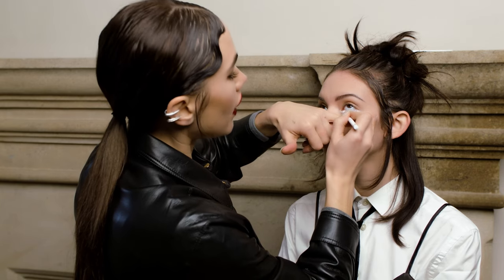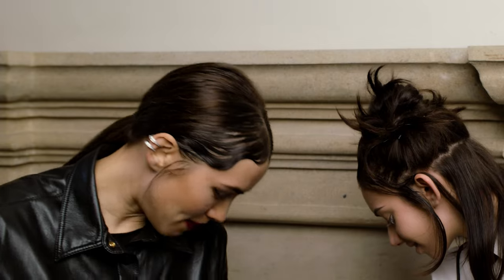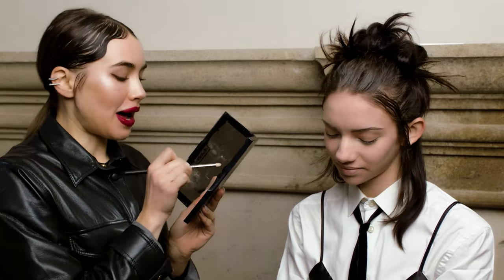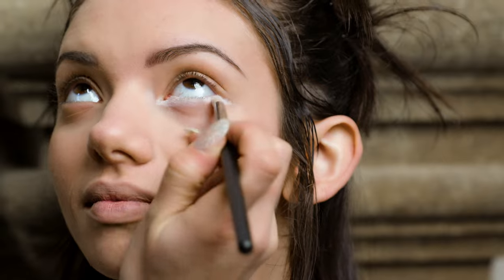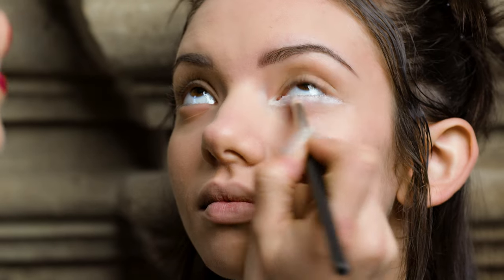To reinforce that white I'm gonna take a white powder and just seal over the top of it. I'm using my Kat Von D palette. I'm gonna take this white powder and go over the top of it like this, just flatten it out, and that will help to seal in that white color.